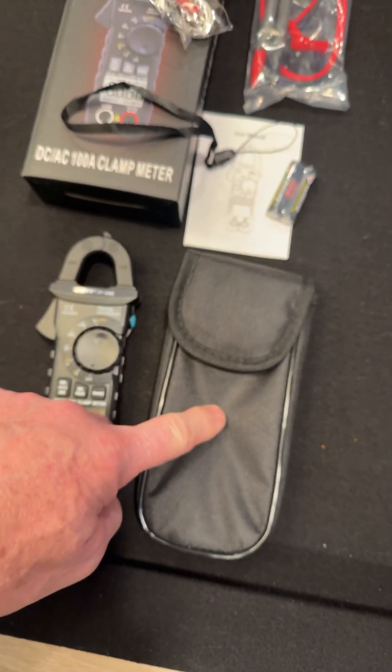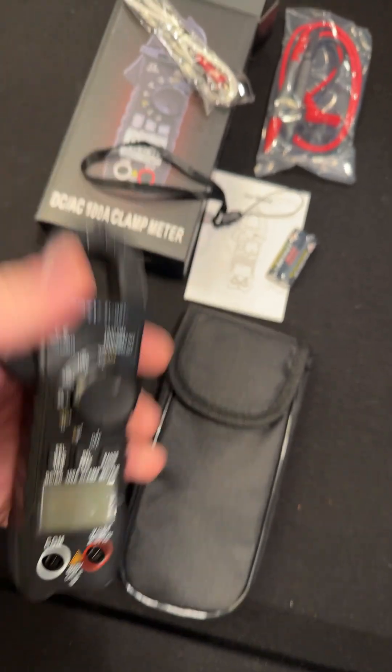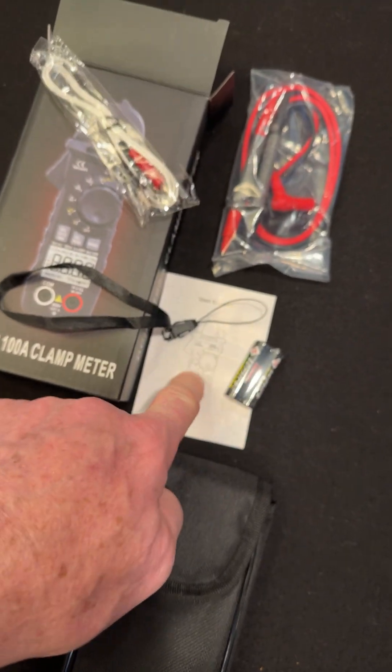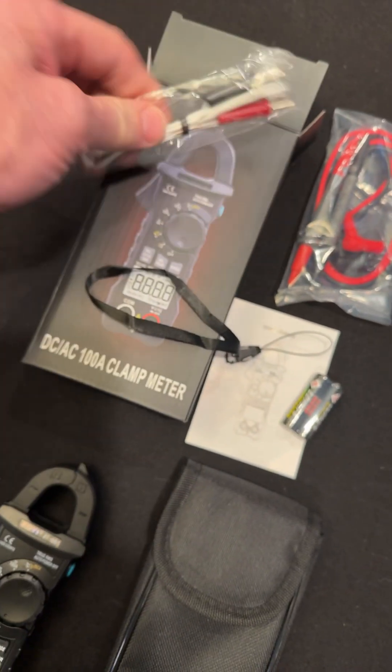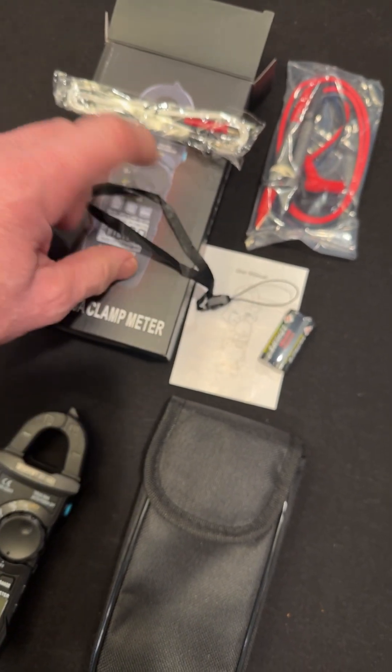Alright, check it out. We got a case, of course. The meter itself, looking pretty good. Let's get batteries in it, which are right here. The manual, test leads, temperature probe, and look — a little wrist keeper.